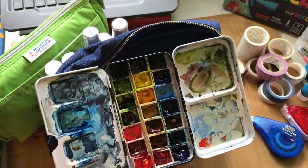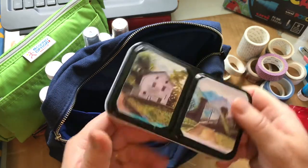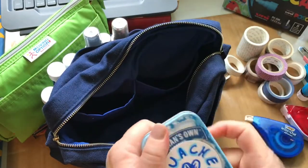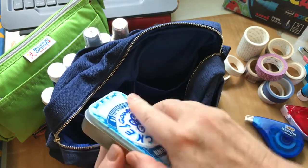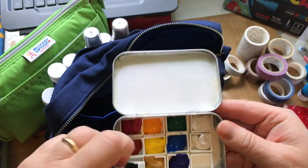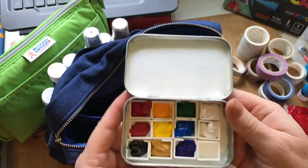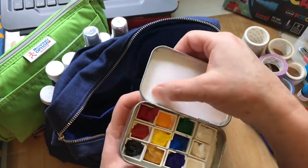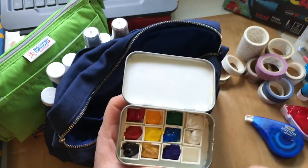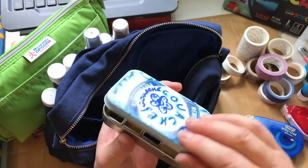The watercolors are a variety of brands — a lot of Daniel Smith, some Winsor & Newton. Then I put together this other little tin that has gouache in it. I just loaded it up and made a little white palette area — it's not very big, so I'll probably include some other palette too, but that's my gouache setup.